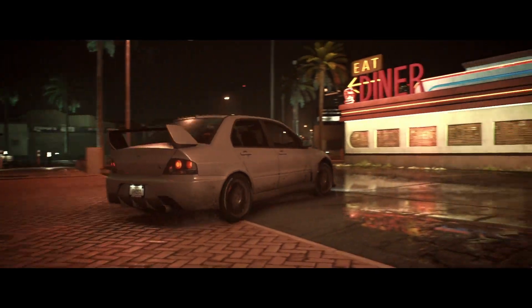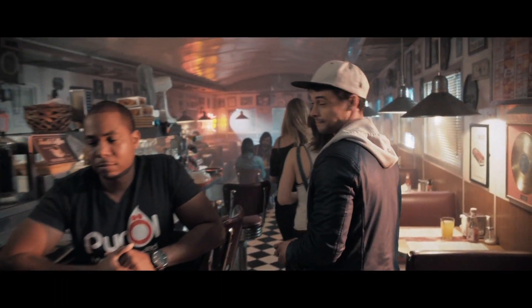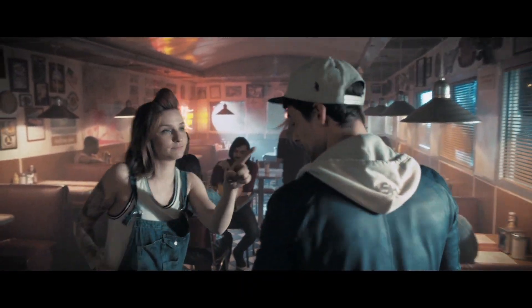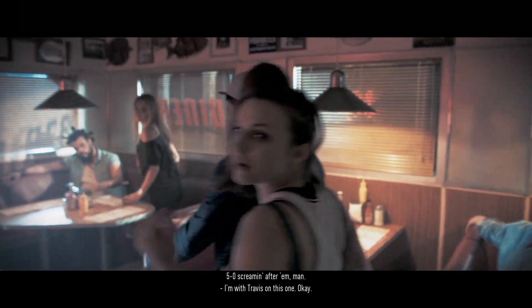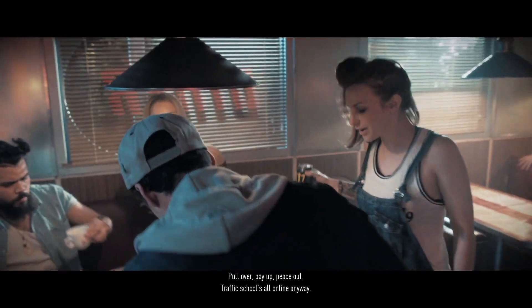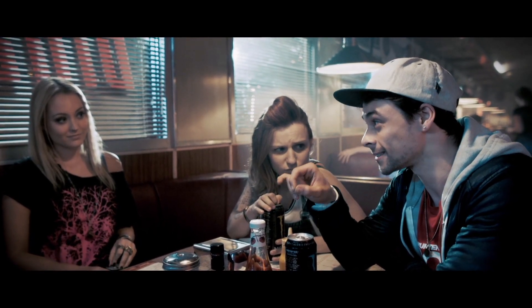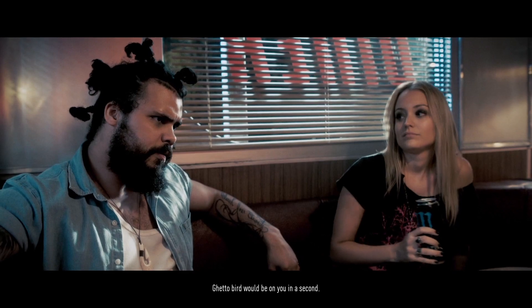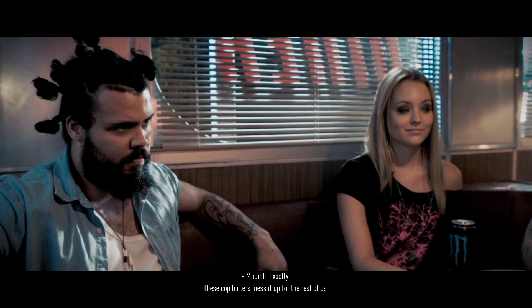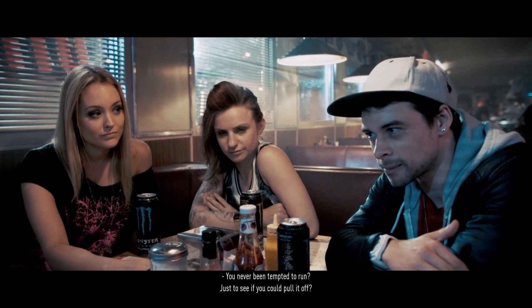At the diner, meeting the gang. They were talking about getting busted — came through in some sleepers with 5-0 screaming after them. I'm with Travis on this one — just pay up, traffic school's all online anyway. One ticket won't break you, but multiple offences add up. You can't outrun the cops. Pull into a parking lot and disappear — otherwise you end up on the 10 o'clock news.